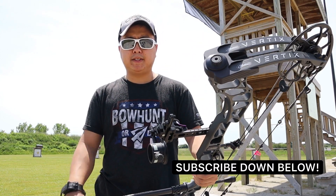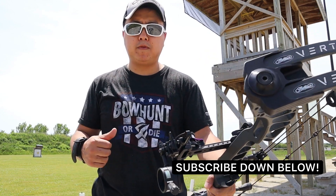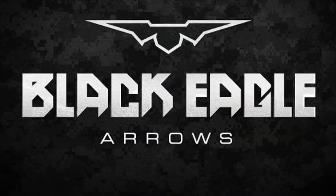Also, if you haven't done so, please hit that subscribe button down below and also that notification bell — that way when I upload new videos, you guys will be notified. Thanks for watching guys. See ya. Bye.